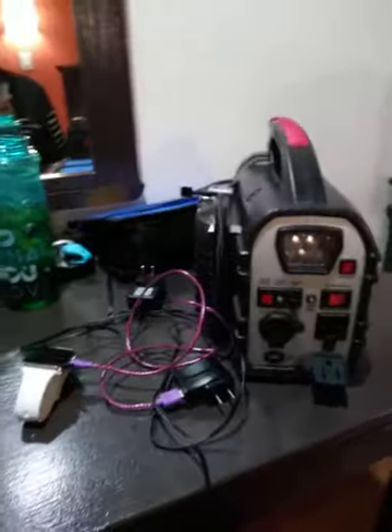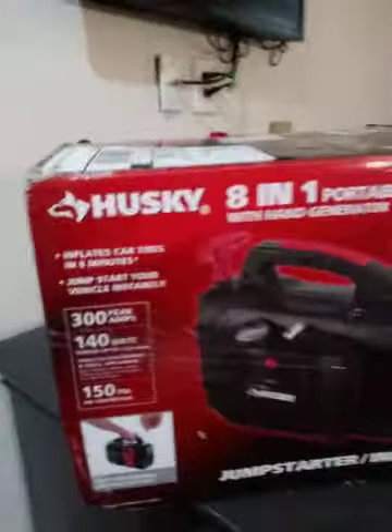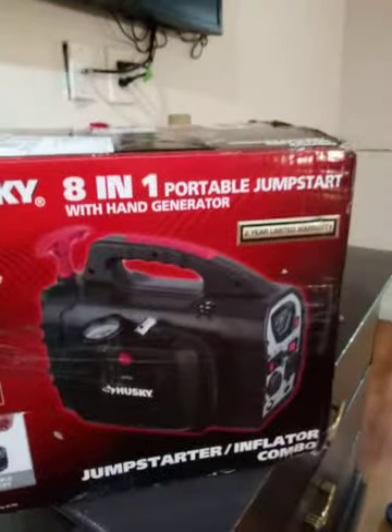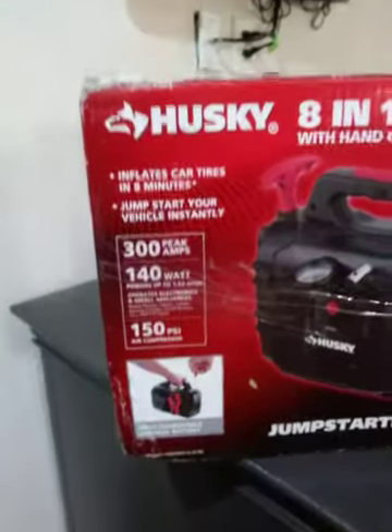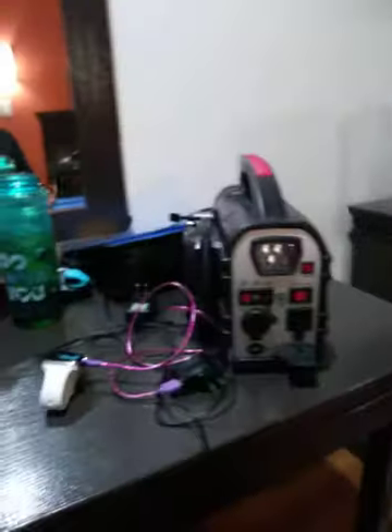This is my new Husky — my new Rowley Husky 8-in-1 portable jump starter generator, a real generator.